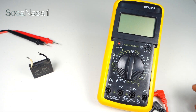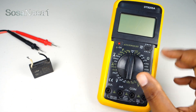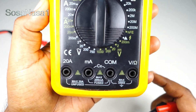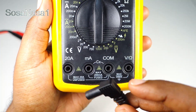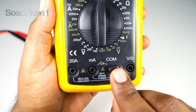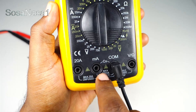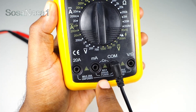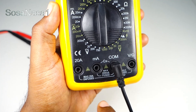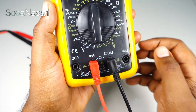The first step is to connect this to the digital multimeter. If we watch here, introduce the negative here and now introduce the positive here, because the capacitor test needs the connection between this point and this point. Connect here. Now the connection is ready.